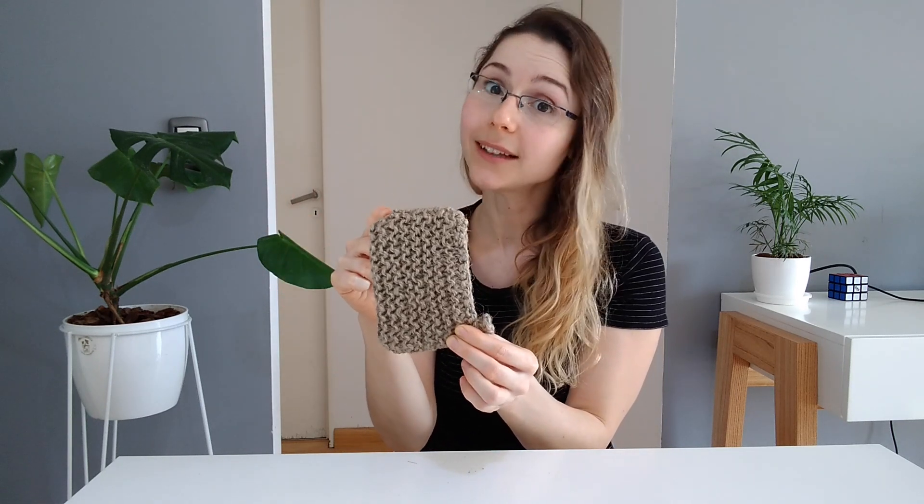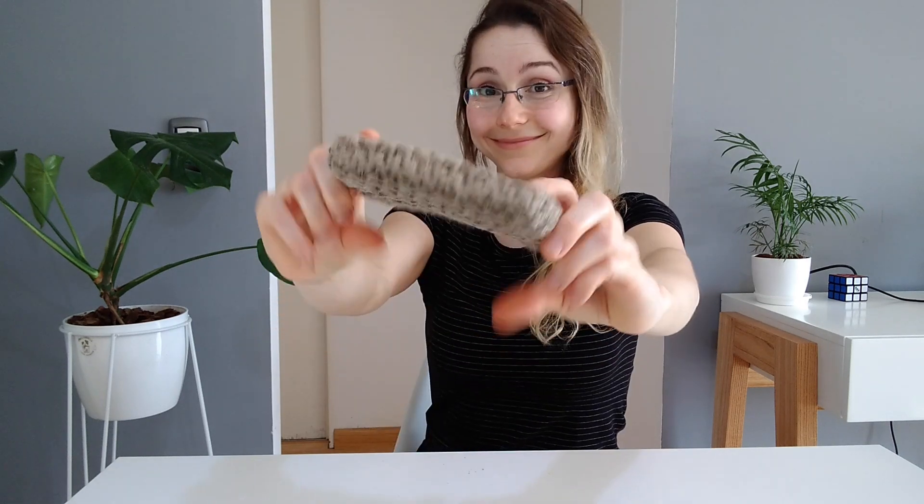Another item that can go in the compost bin are these dish sponges. This one is made of jute and has a loofah inside — they are completely biodegradable. I got mine online, and when I'm done using it I'll just cut it into pieces and add it to the compost bin.